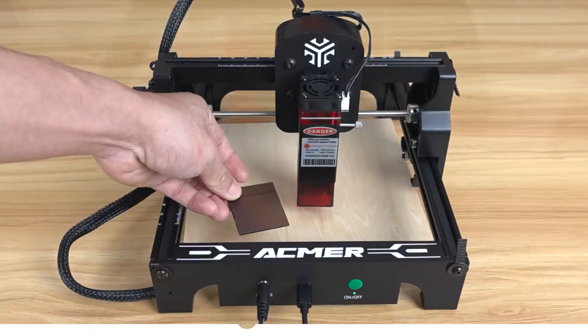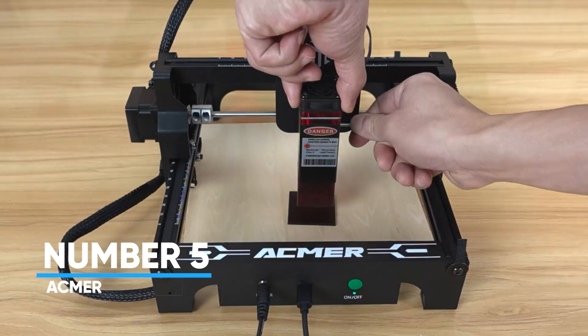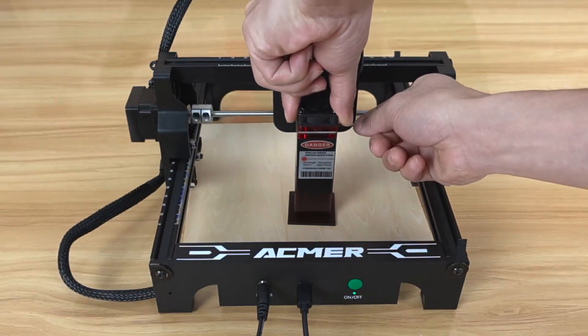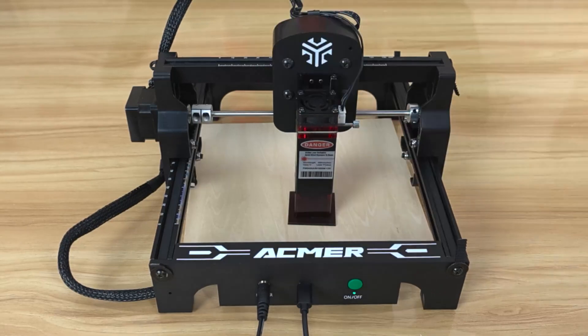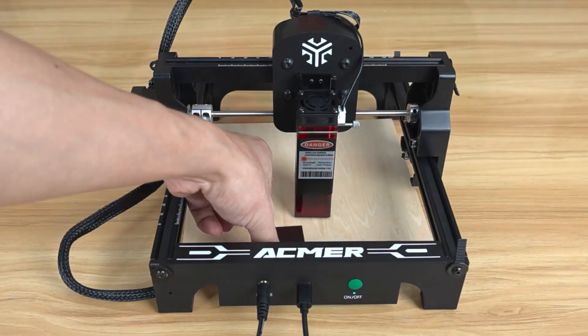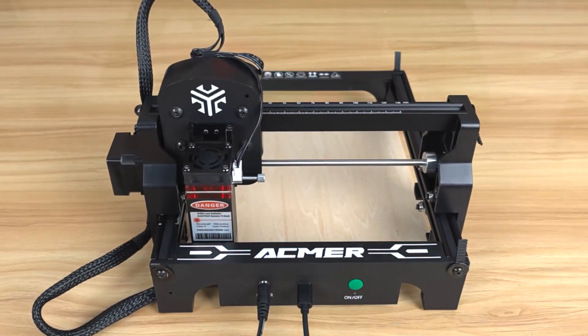Number 5, Acmer. The Acmer S1 is a beast when it comes to precision and versatility. With a 2500mw laser and a machine power of up to 24W, it cuts and engraves like a pro. This one's built for creators who need results fast. Whether you're working with wood, leather, metal, or even ceramics, it handles it all.